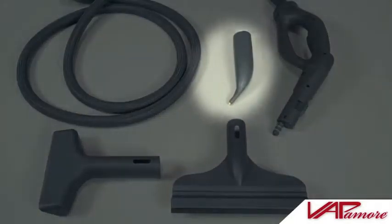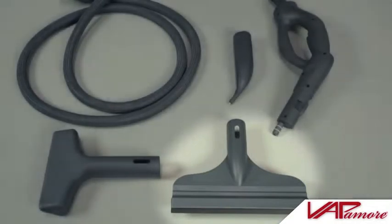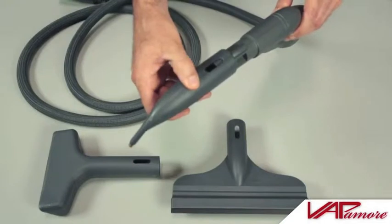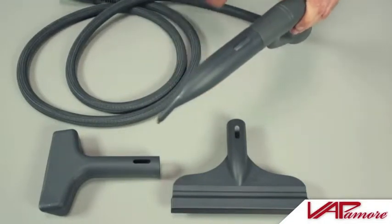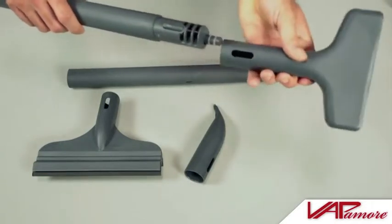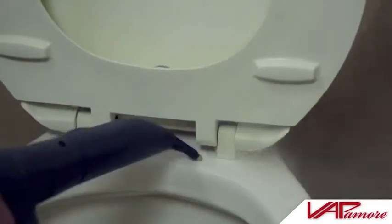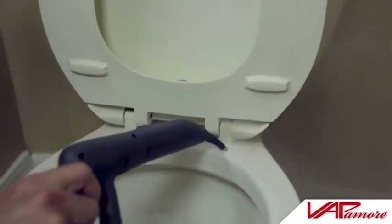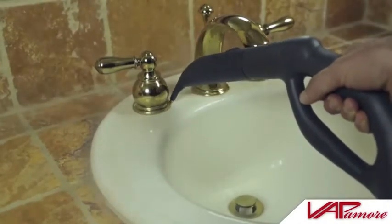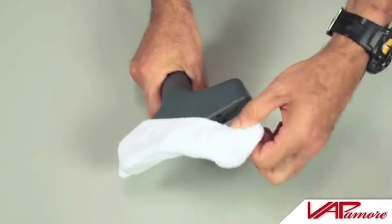The detail jet tool, bed bug fabric tool, and smooth surface squeegee may be directly attached to the steam gun by inserting onto the steam gun and pushing and locking into place. The extension poles may also be used with these attachments in the same manner. The detail jet tool can be used for hard to reach areas such as toilet seat hinges, bathroom or kitchen fixtures and faucets, or any other hard to reach areas.